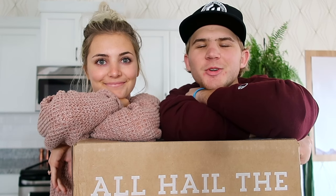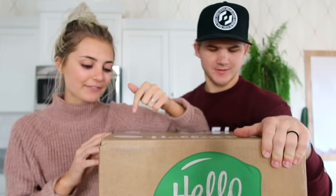What's up guys? Welcome to today's vlog. It's 12:44 p.m. We have like no groceries, but lucky for us we just got this box. This box is from HelloFresh. HelloFresh is sponsoring today's video — I'm so excited to open this. I love stuff like this.